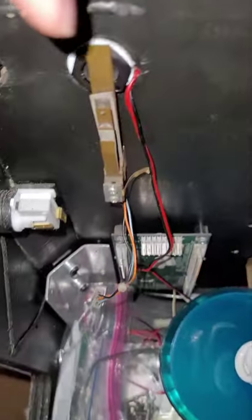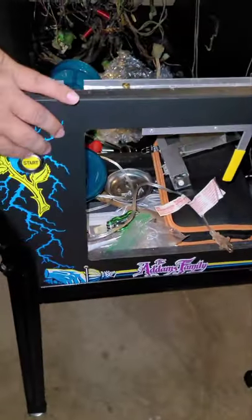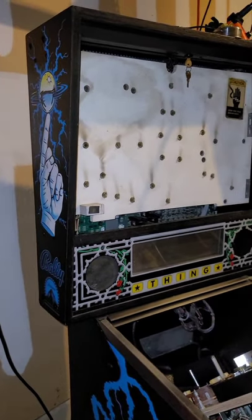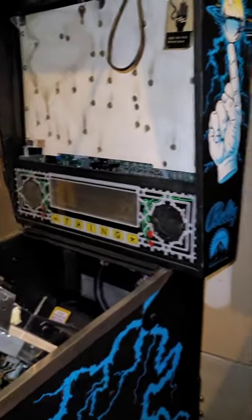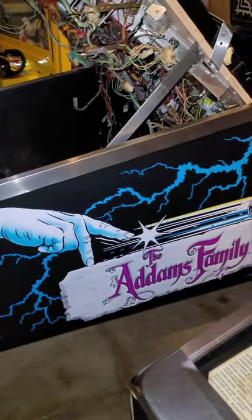I still have wiring to work on, and I still need to buy the coin door — I'll be getting that pretty soon. I just wanted to give you guys an update on what it looks like. The next update will be when I actually power it on for the very first time. I had promised I would do another video as I make progressions, and if you want to compare it to last time, definitely check out my other video.